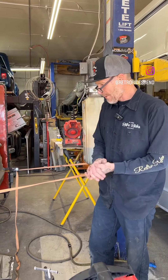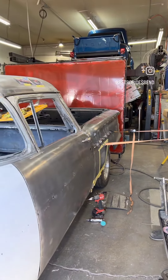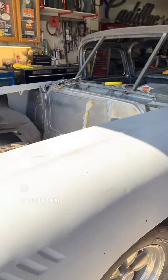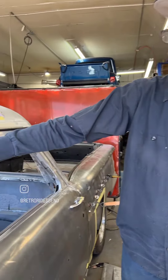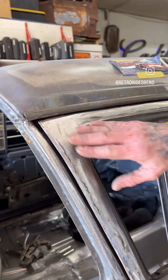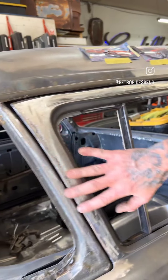All right, Devin with RetroRides. We have a quick update on Steve's El Camino. We've been doing a lot of sheet metal work on this car. We're just getting the door gaps dialed in so we reinforce the door jams and then bringing the door forward a little bit to fit in here.